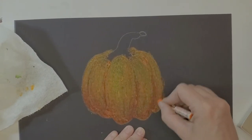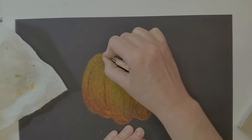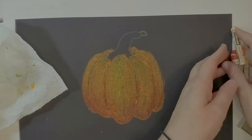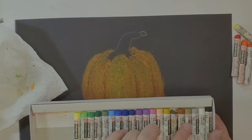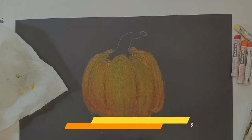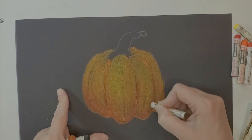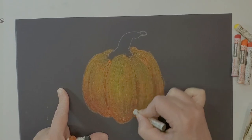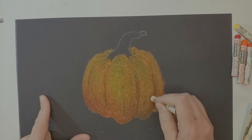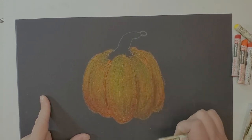For shadow on the pumpkin I'm going to use brown, black, and a little bit of green. I have a warm brown and a darker brown, plus black. Where I put in the red earlier, I'm now going to put brown — that's going to start making it darker. I'll do it towards the bottom too.